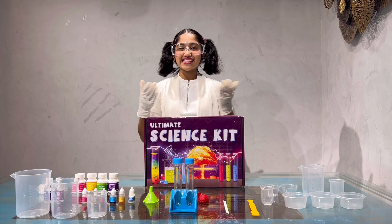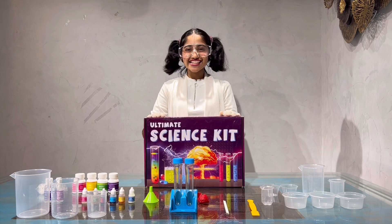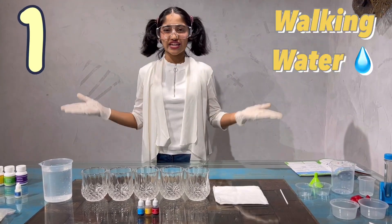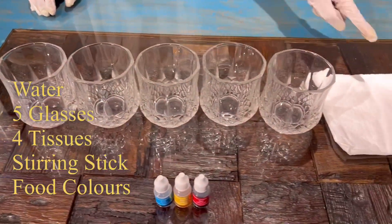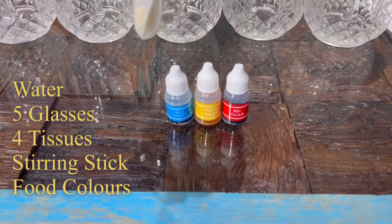For today's science experiments, I'm going to use these products which are from this science kit. If you want to purchase this science kit, the link is in the description box below. We'll start with the first experiment which is walking water. For this experiment, we'll be needing water, 5 glasses, 4 tissues, a stirring stick, and food colors. I'll be using 3 food colors: red, yellow and blue.